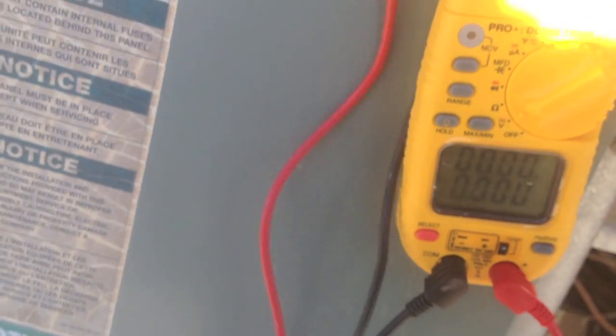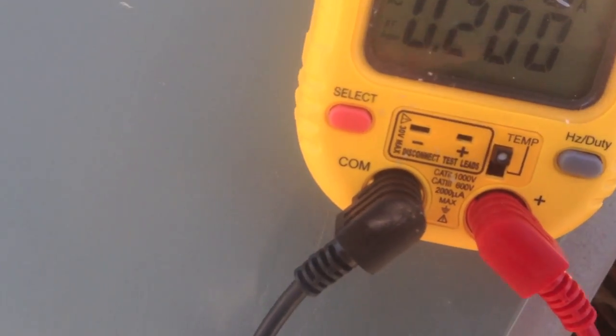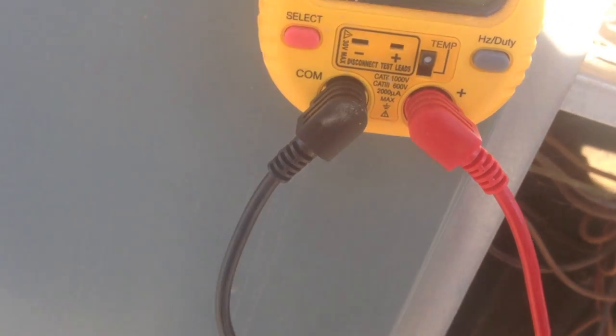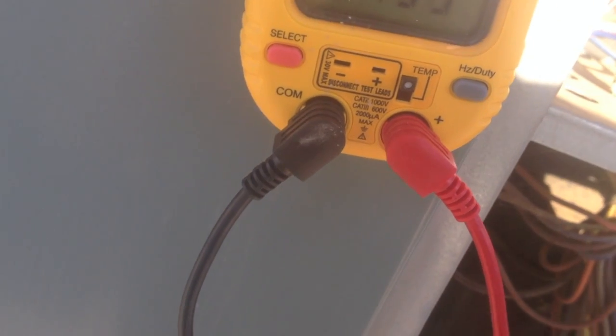We've lost that phase again. Might be the compressor — I'm going to test the compressor. Still got voltage on A to B, but A to C — yeah, we just lost that phase again. I think the compressor is going to be scrambled here. We're going to go ahead and test the compressor and see what's going on.